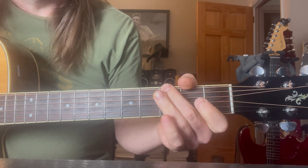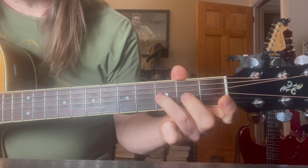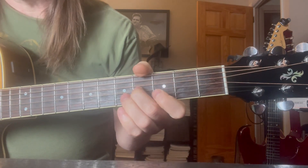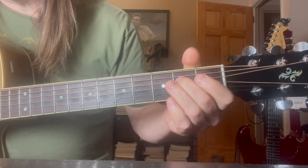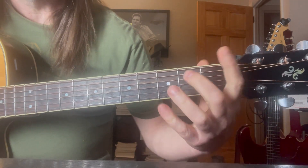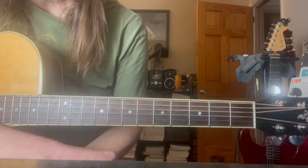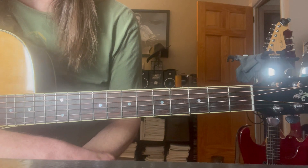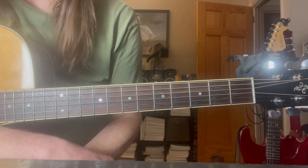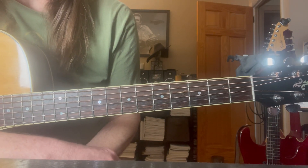Intro. There it is. Interestingly enough, Tesla — 'What You Give.' The intro is the verse, and then we got that chorus section of pretty basic chords.